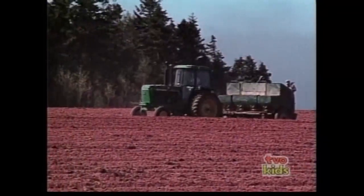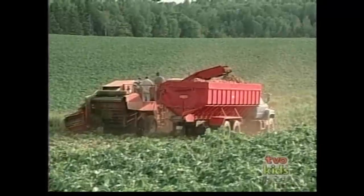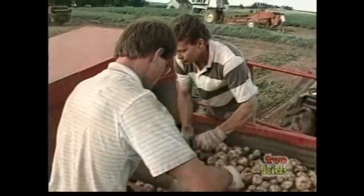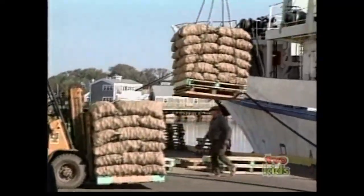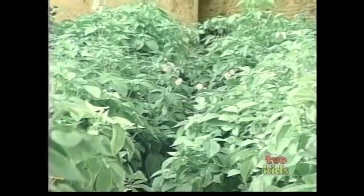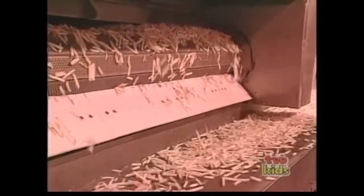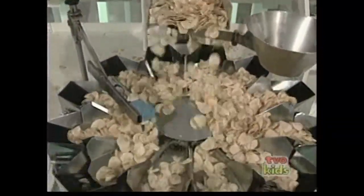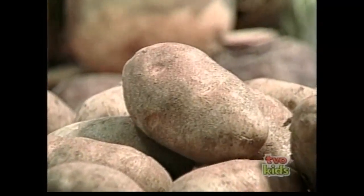On Prince Edward Island, they grow a lot of potatoes. The secret is the island's red sandy soil. Every year about 10% of the whole island is planted. PEI is Canada's biggest potato producer — it produces more than 400 kilos per Canadian per year. Since one person can't eat that many, PEI exports potatoes all over the world. Almost half of the potatoes are made into french fries and chips. Did you know that the potato is the most popular veggie in the world?